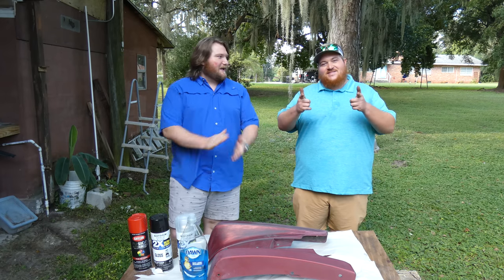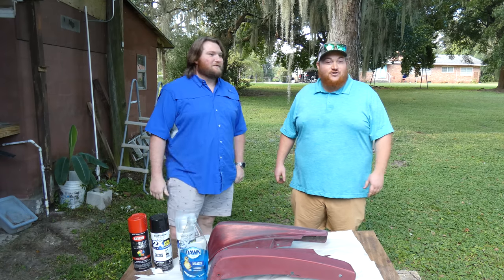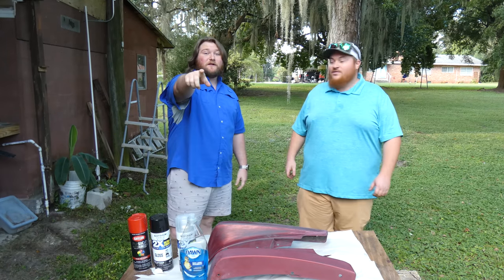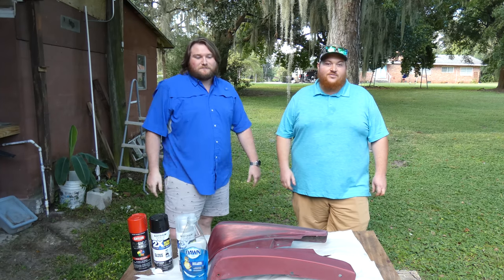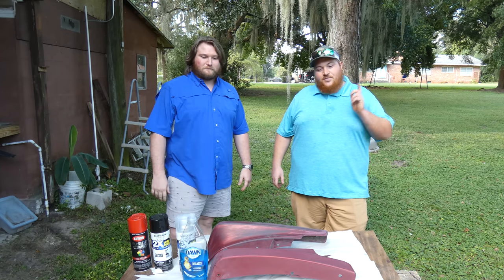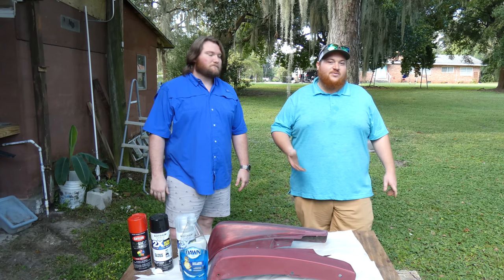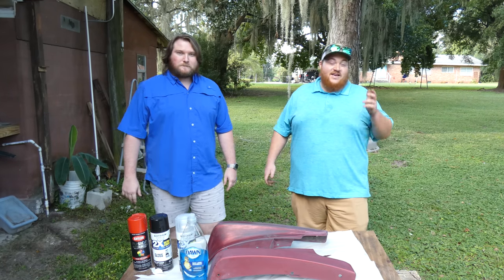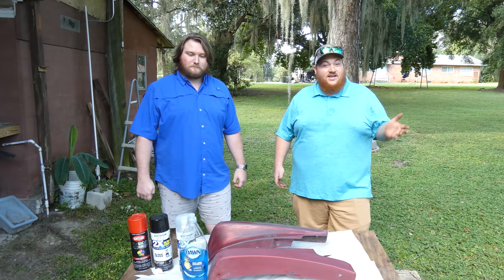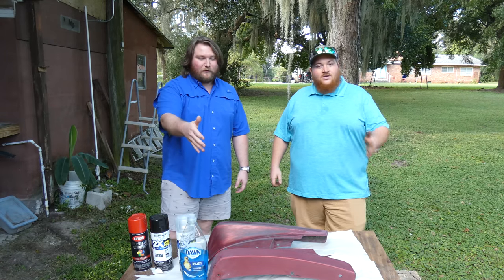What's up guys, welcome back! Today it's a Trevor episode — actually it's a TikTok trend, so we're gonna get on that. Follow us on TikTok, it'll be in the description. So I have mud flaps here that have come off my truck. I've already gone ahead and sanded them because no one wants to see sanding — it takes forever. So we're gonna go ahead and do the soap masking.